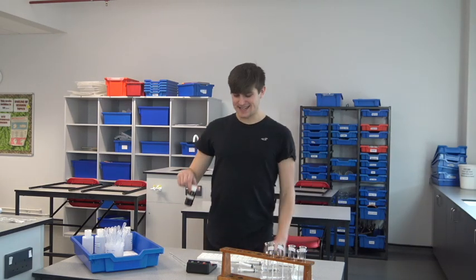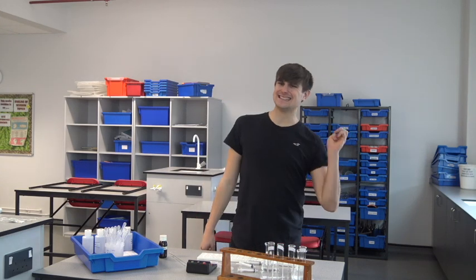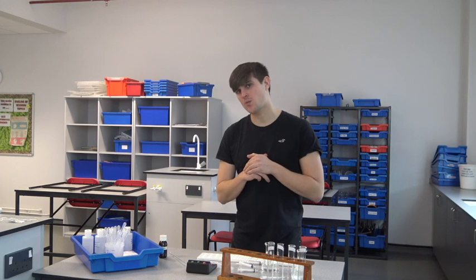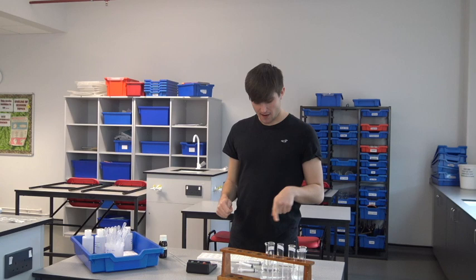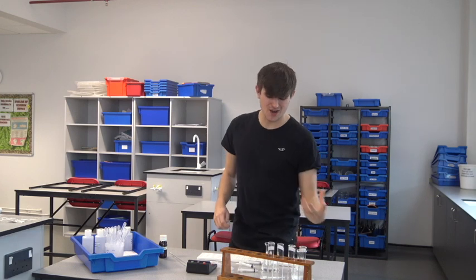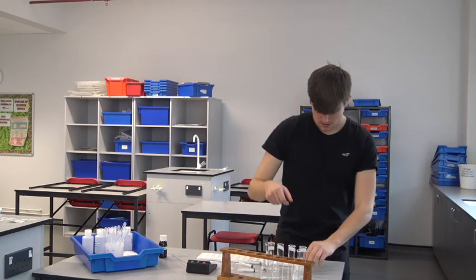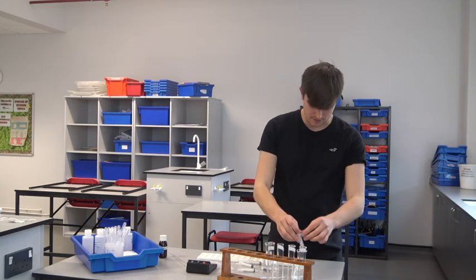Iodine is now in each one of the spotting tiles. My next step is to make the solutions, and I have to make them one at a time. Because what I'm going to do is every 10 seconds I'm going to add some of my solution to the spotting tile, so I can only really do one at a time.